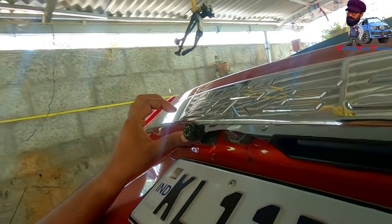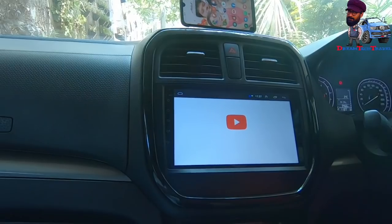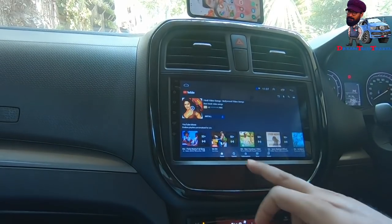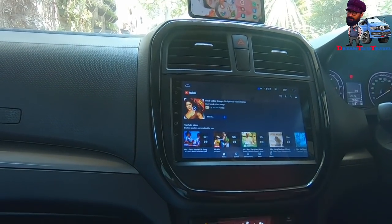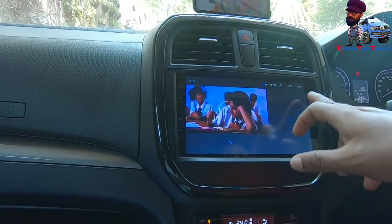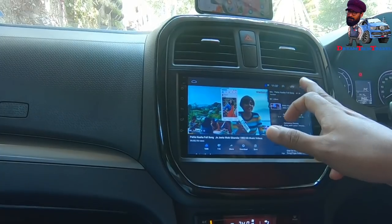How many cameras are there? There are 2 cameras. The charge is 16Mbps. Do you have an Android LCD? Do you have an Android monitor? Is it a camera? The charge is 16Mbps, the charge is 20,000. How many cameras are you doing? That's right.